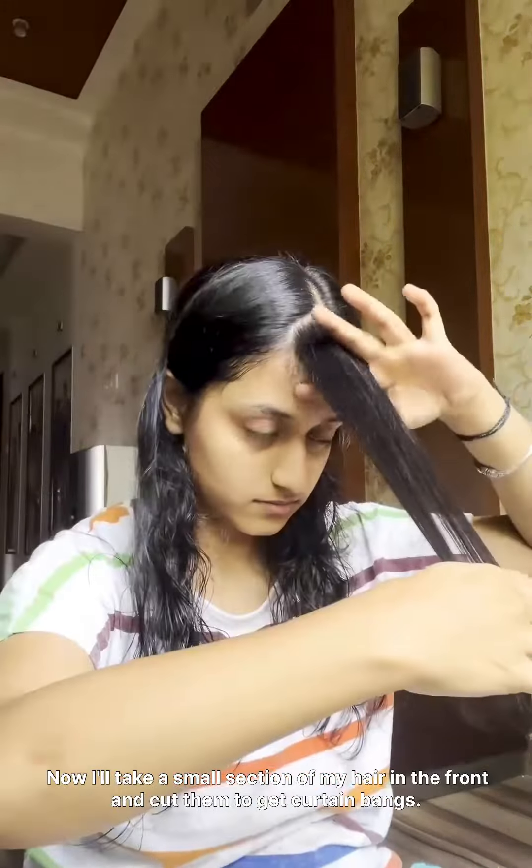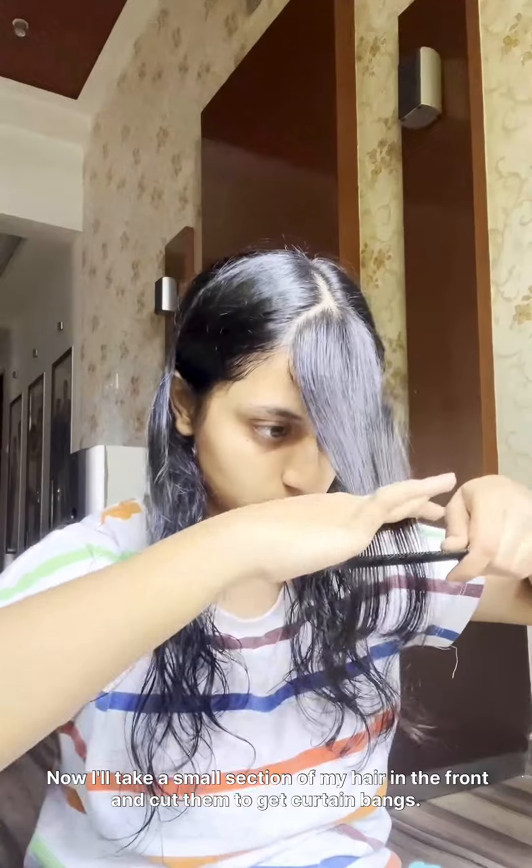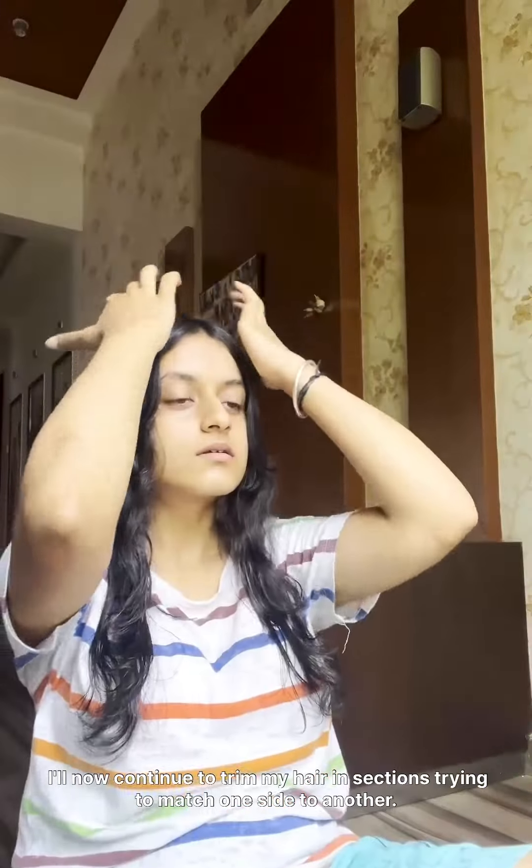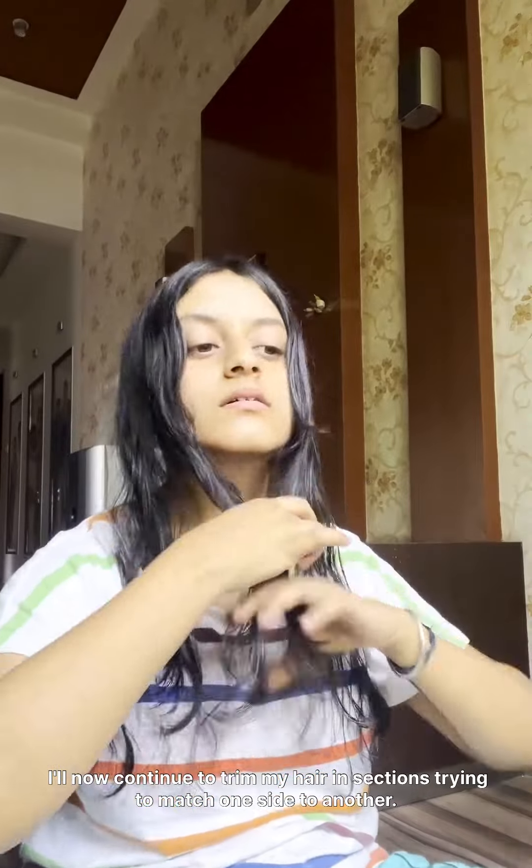Now I'll take a small section of my hair in the front and cut them to get curtain bangs. It turned out to be longer than expected, so I trimmed it once again. Now it looks perfect. I'll now continue to trim my hair in sections, trying to match one side to another.